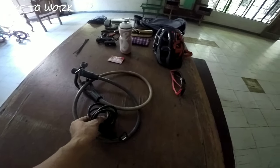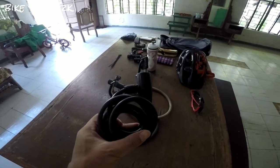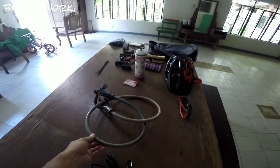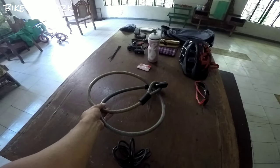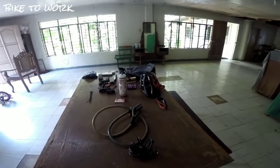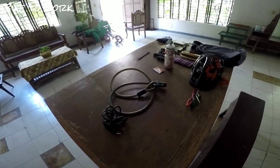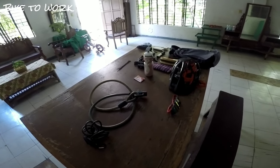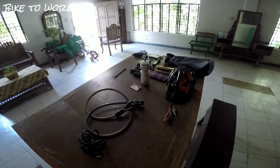Meron po akong dalawang lock na ginagamit. Ang isa, sinisicure ko yung dalawang gulong sa bisikleta. Ang isa naman, sinisicure ko yung bisikleta mismo doon sa poste o kaya bike rack na aking pag-iiwanan ng bisikleta. Ito po yung mga importanteng gamit na dapat nilalagay ko na agad sa aking bisikleta o sa aking bag bago umalis papunta sa opisina.